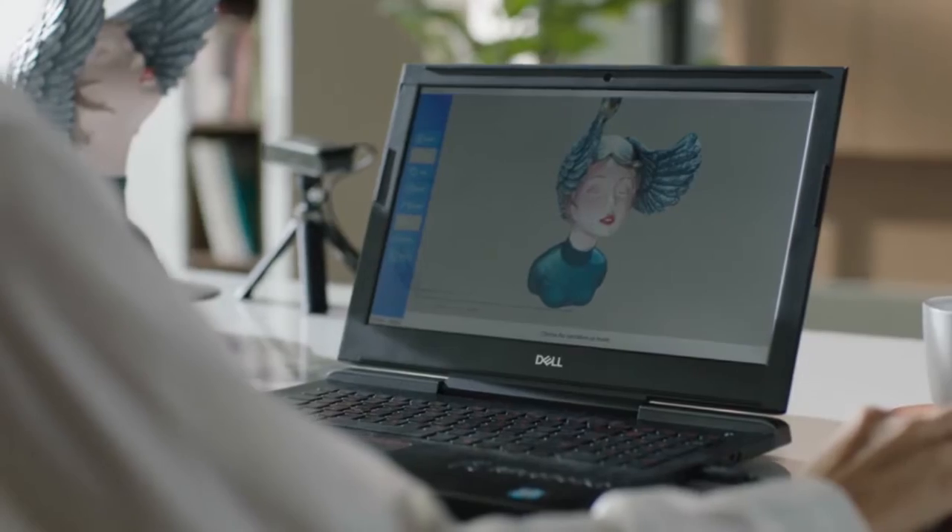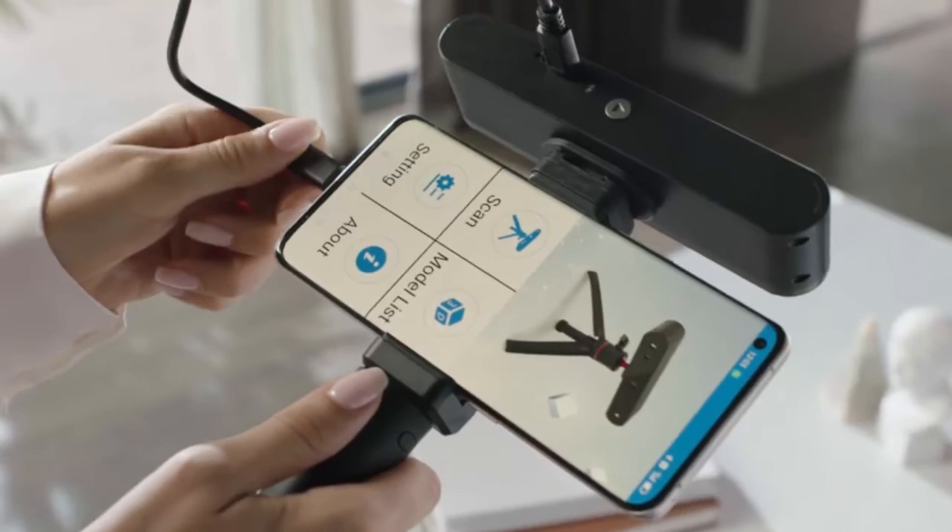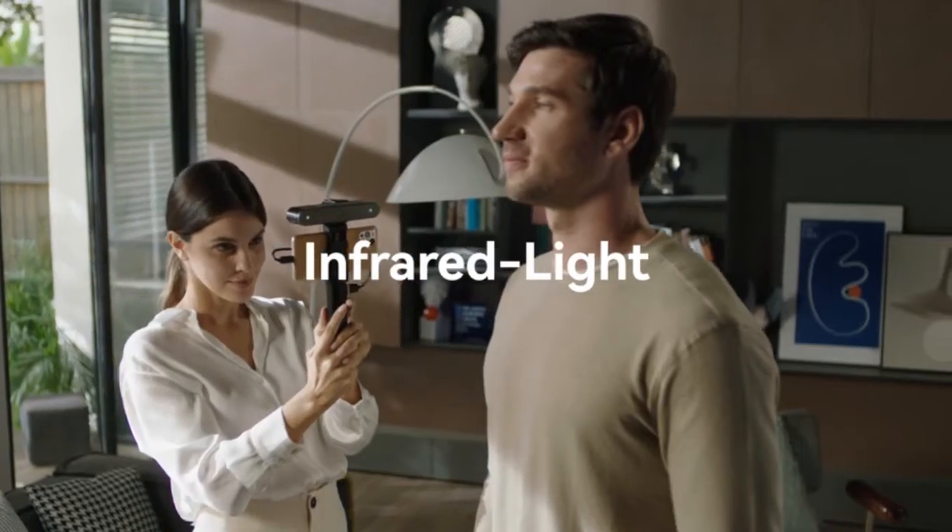Pop 2 can help you easily capture the 3D model for 3D printing, 3D design, VR, 3D modeling, reverse engineering, and measurement.